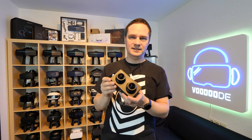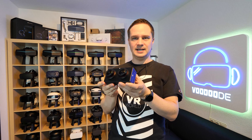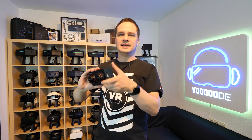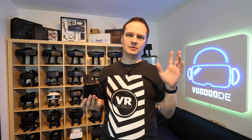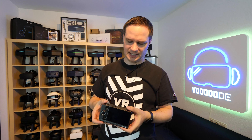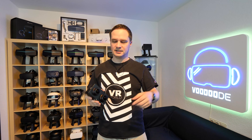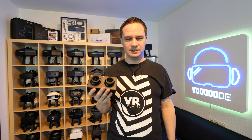Here is our camera. We have these caps here on the lenses — we can remove them. Here is the power-on switch. Here is the shutter button. We can mount it on every side. Here is the battery — sometimes a little bit tricky.